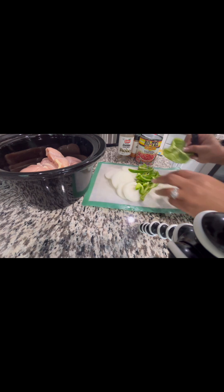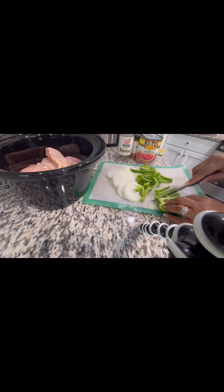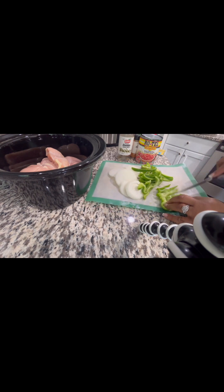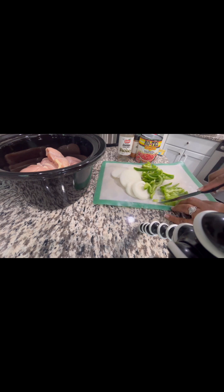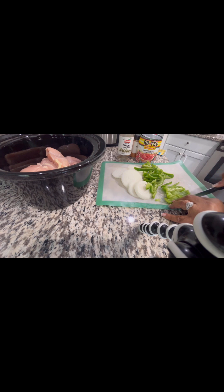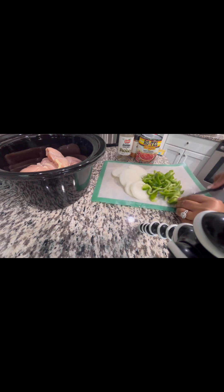These whole chicken breasts are going to be juicy and tender. It's going to cook low and slow because what I'm doing is really just prepping this meal — it's going to stay in the crock pot. Then I'm going to start my work for the day and come back to it later after work when it's ready.